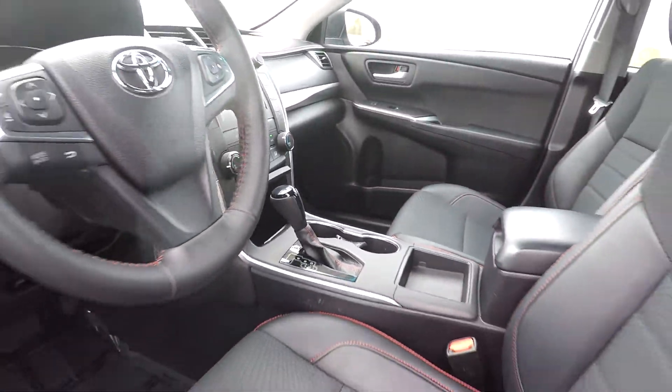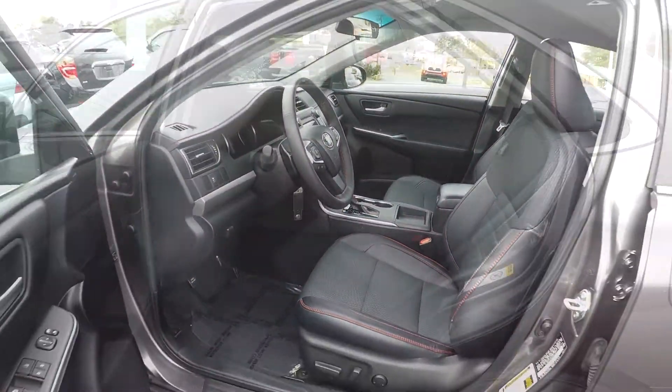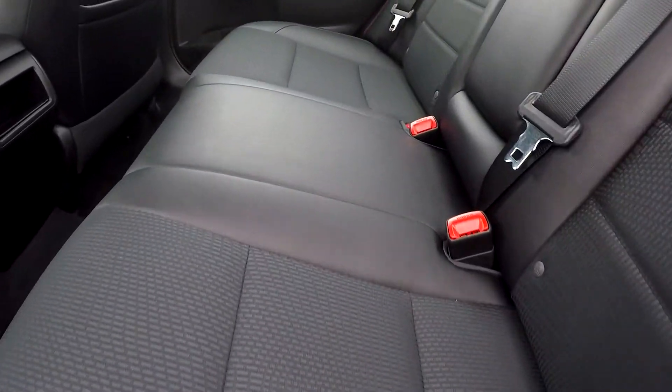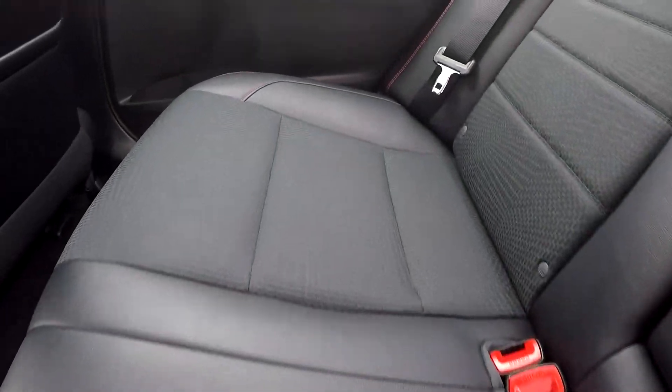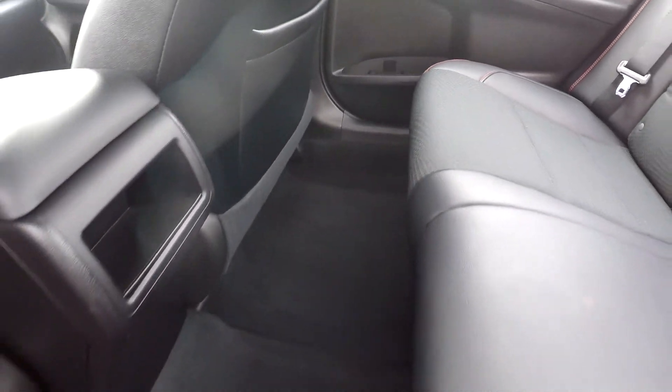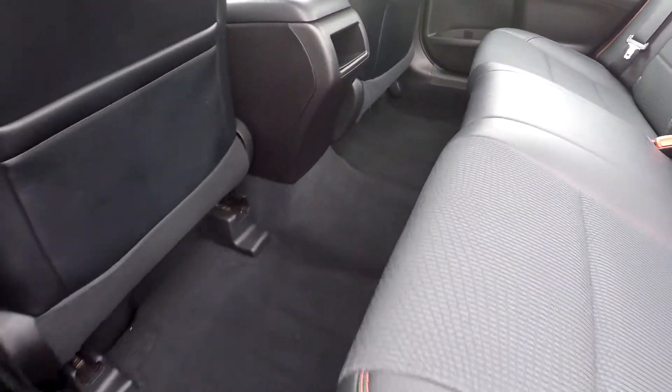Coming into the back seat here, just looking for any flaws that may stand out — everything's actually looking good, nothing too major. The floors also look good; you're not really going to see any stains or anything like that.